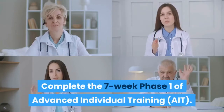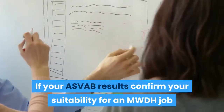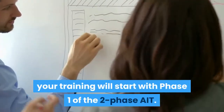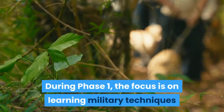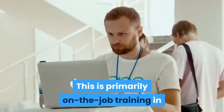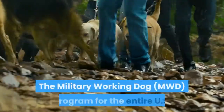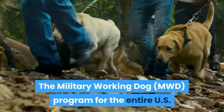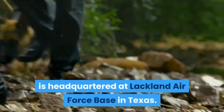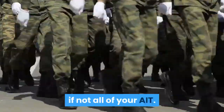Complete the seven-week phase one of Advanced Individual Training (AIT). If your ASVAB results confirm your suitability for an MWDH job and you're assigned to the program, your training will start with phase one of the two-phase AIT. During phase one, the focus is on learning military techniques for both dog training and policing. This is primarily on-the-job training in which you'll work alongside current MWDHs. The Military Working Dog MWDH program for the entire US Department of Defense, including all branches of the military, is headquartered at Lackland Air Force Base in Texas.